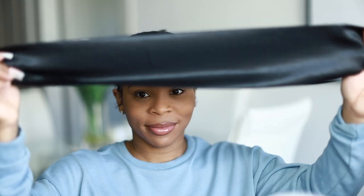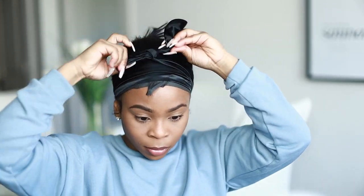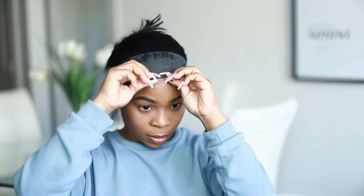They actually sent me a whole headband to tie my hair down with but I didn't realize that until now, so use the black one to tie your edges down. Let's go ahead and untie this headband — I have a lot going on clearly. Perfect though!